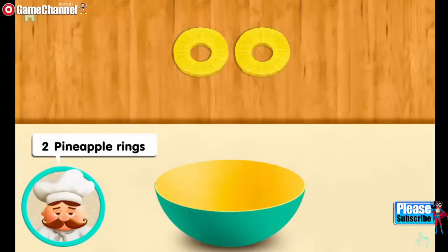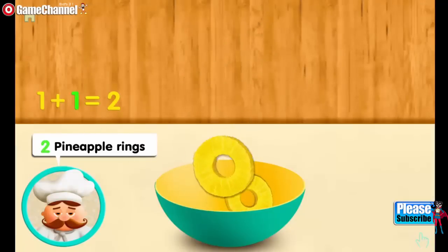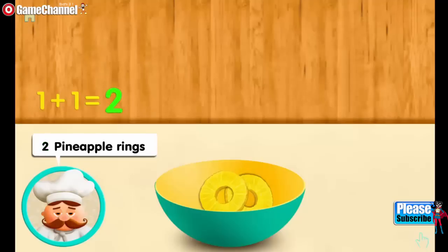Two pineapple rings. One. And one more. Mix two all together.